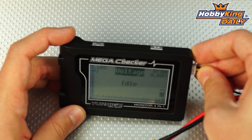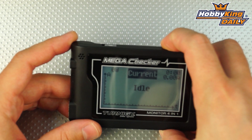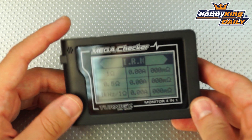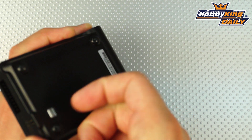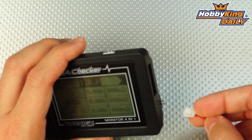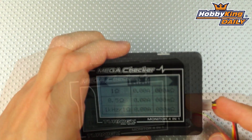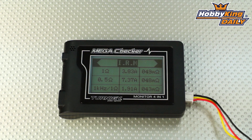Moving along, the next feature we really like is the internal resistance measurement function. There's a button on top — you hold it down for about two seconds and it takes you into the internal resistance measurement function. To do the measurement, there's a little slide switch on the back. Slide that and it gives you two tabs to put into your balance port. This allows you to individually check each cell's resistance. It takes a couple seconds, tests different loads, and shows you the internal resistance for that particular cell. A very nice feature that makes it easy to check up on the condition of your battery cells.